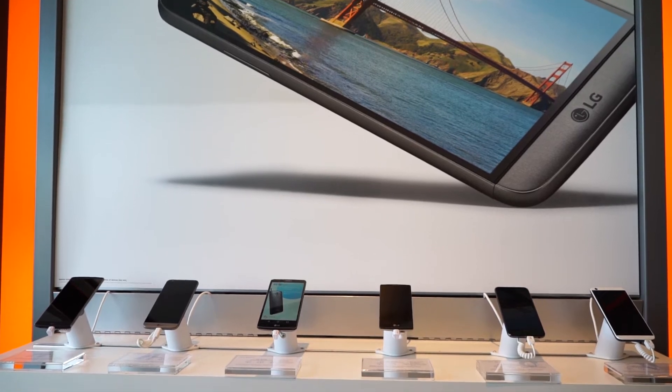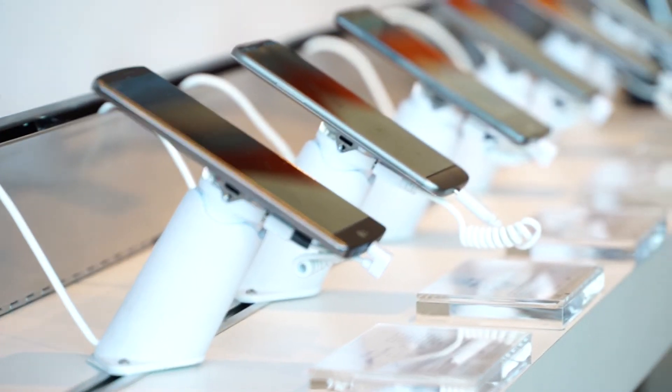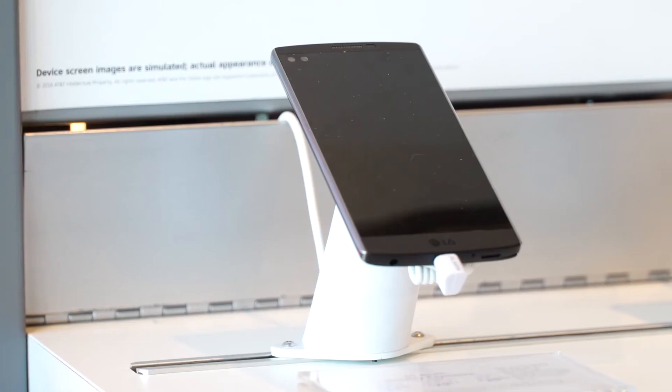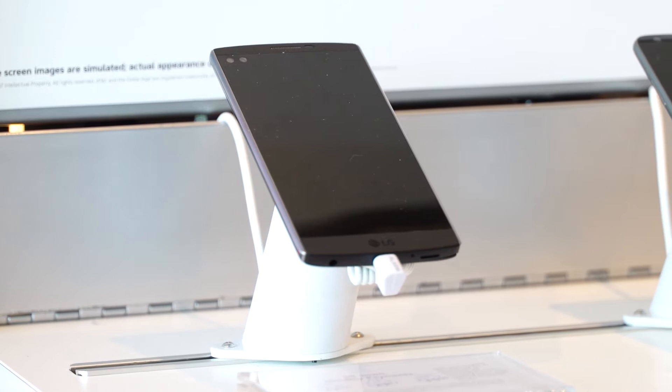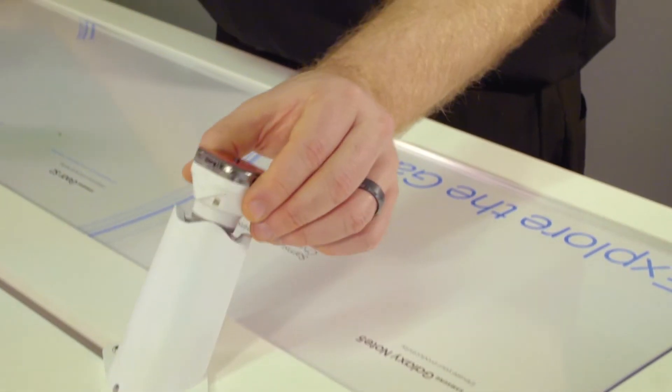Introducing the Freedom Micro System from MTI. The Freedom Micro System's features produce a great first impression of the AT&T brand. Besides delivering a premium customer experience, this system delivers ease of use and low maintenance, allowing you to spend less time fiddling with the security and more time serving your customers.